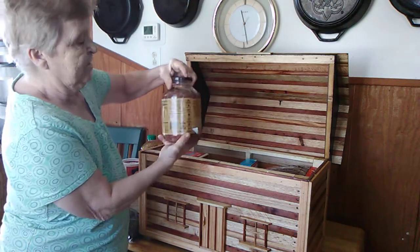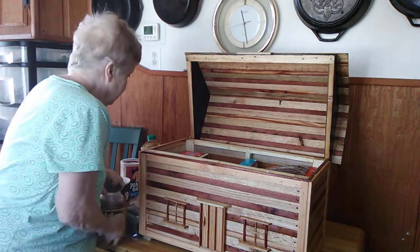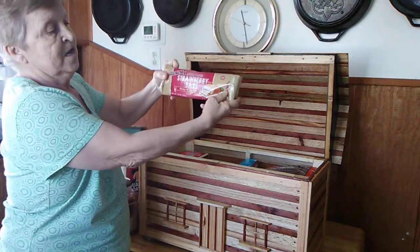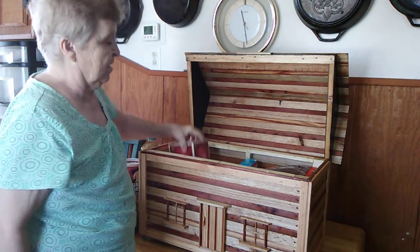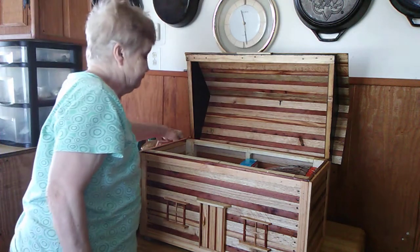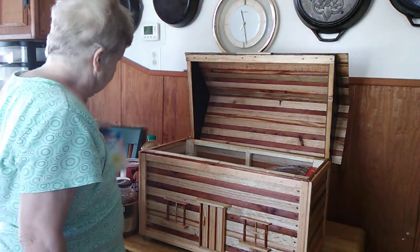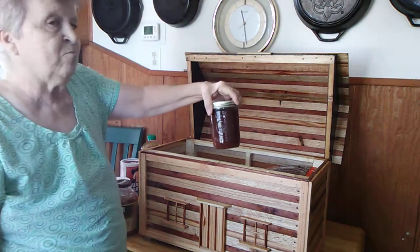We also have a big jar of these random mixed soup beans. We have a strawberry bar. A big box of crackers. We have a box of corn muffin mix. A jar of apple butter we made.